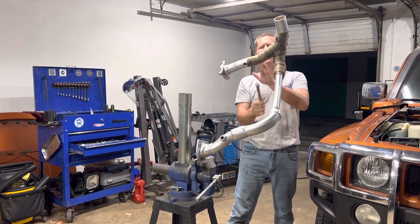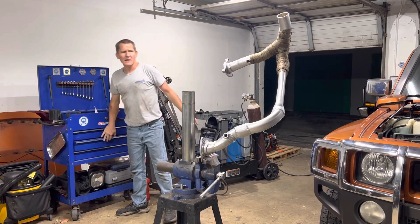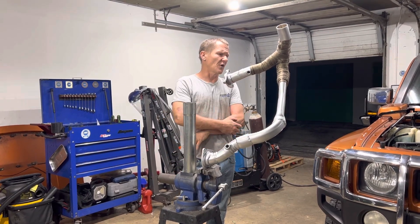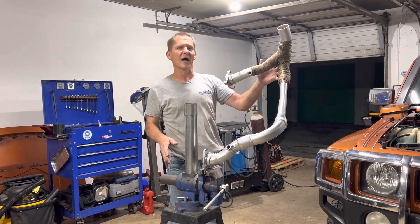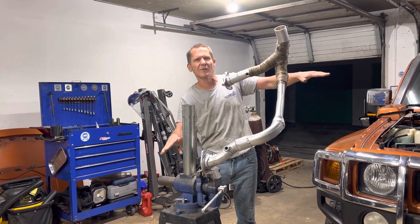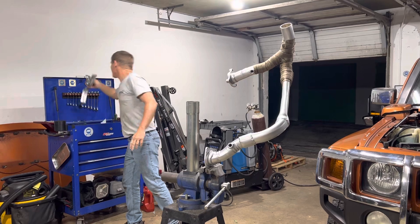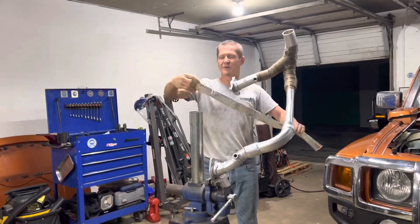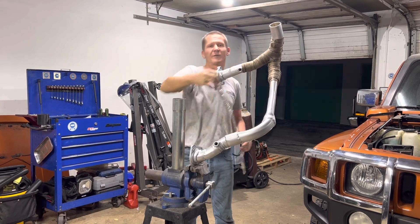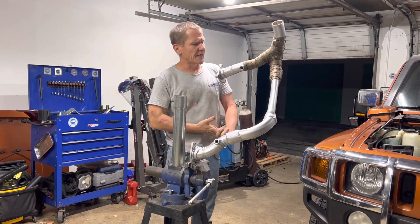Because of where we built the Y, the torsion rod on the passenger side mounts right in the crotch of the Y. I have it so you can fit your hand all the way around — it's not touching — but the thing about springs is if they're allowed to soak in heat over time, they can relax. So I wrapped this really well just at the crotch so that two or five years from now we don't have the front right corner of the Hummer dipping lower because the torsion rod got hot and relaxed.